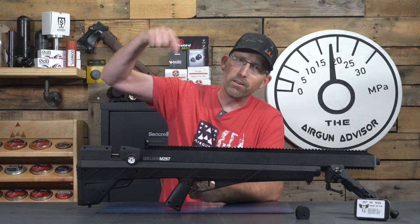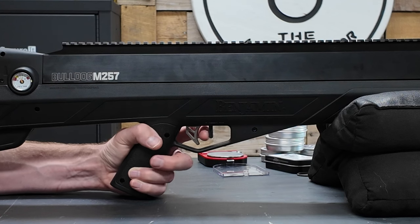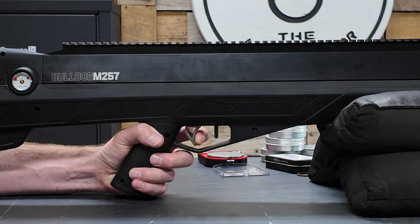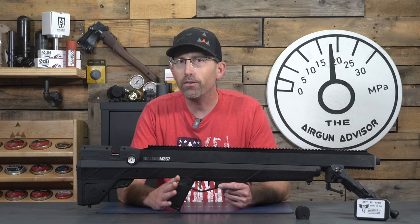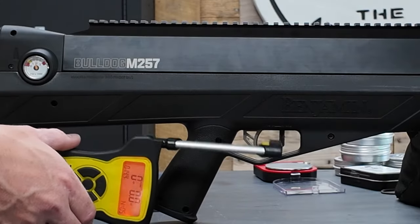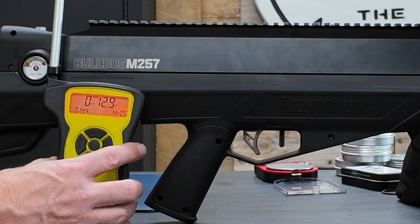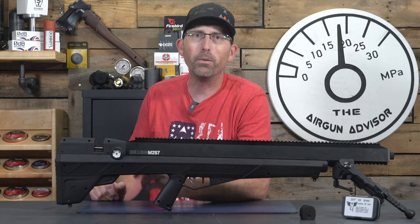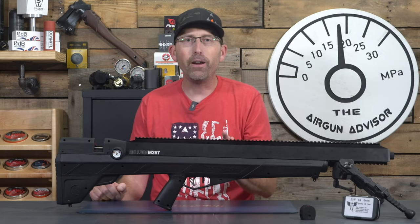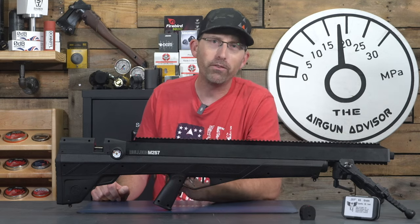Let me know down below if you want me to try it. The Bulldog also has the same nice two-stage trigger as all other Bulldogs. In my testing, five trigger pulls averaged out to just around 14 ounces — not bad at all for a platform of this power level. It's really meant for hunting, and if you're coming from the firearms industry, it's going to feel really, really good. But enough talking about it — let's get it down the range so you can see exactly how it performs at distance.